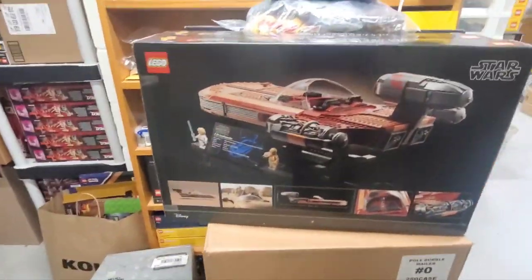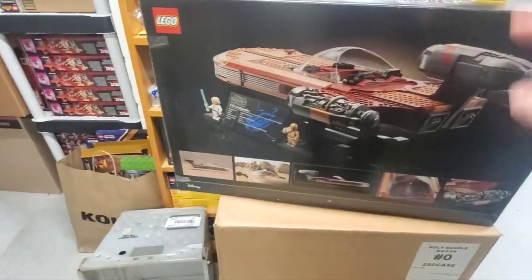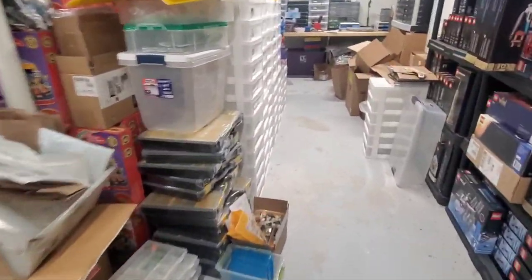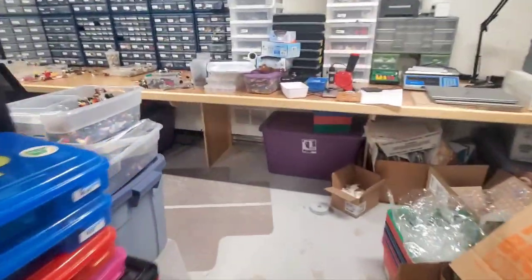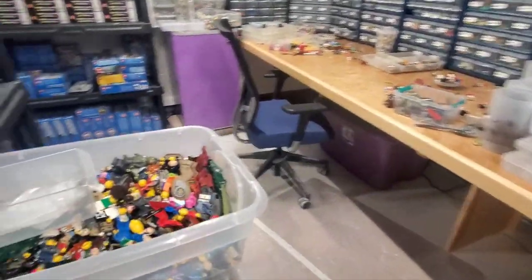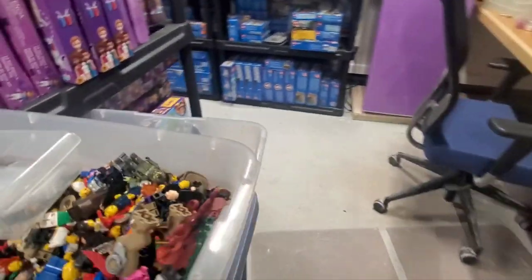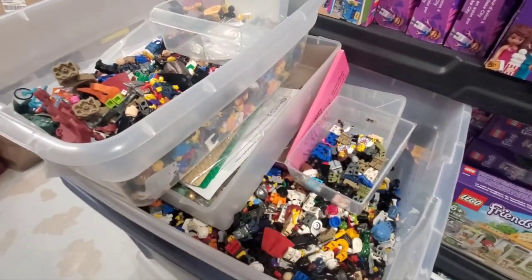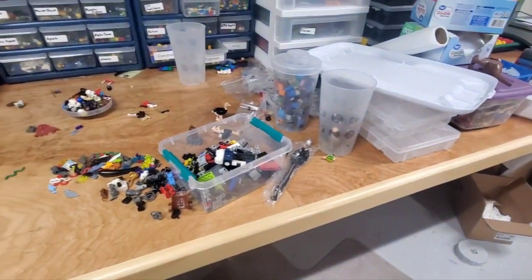I picked up two of the Luke's Landspeeder sets at Walmart for $120 apiece — that was a great deal. Ben was working over in the minifigures for most of the night. He's got a lot of the way through the tote that was sorted, and then there was also a box of additional minifigures that I think he dumped into this. He's been going through these as well, so there's all sorts of new stuff going on for that. He did take a few pieces.